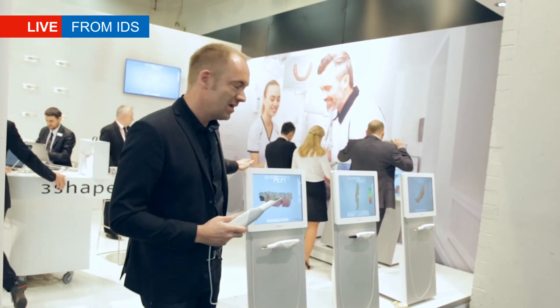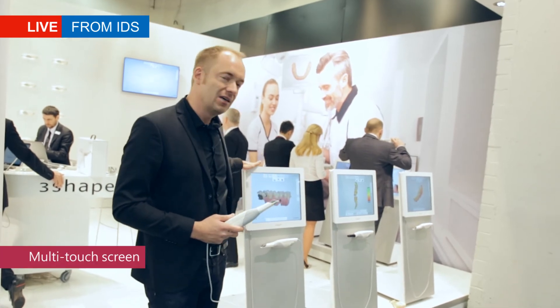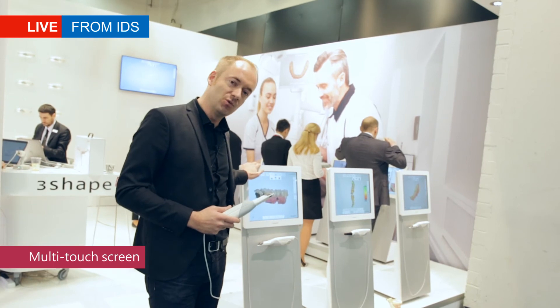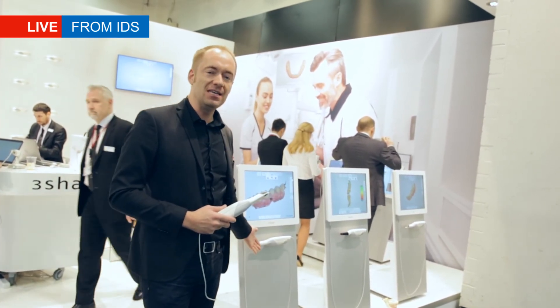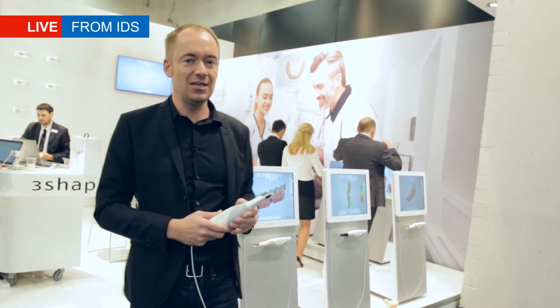It's operated through this system, and here we focused on only the most important things. We highlight in the design the beautiful touchscreen you use to operate it, and then you have the product — very easy to handle underneath, but also displayed almost like a sculpture in your dental clinic. Thank you.